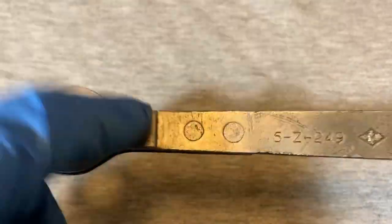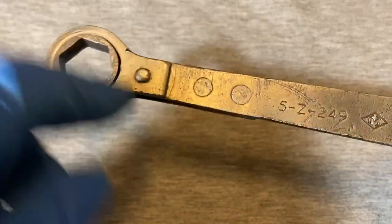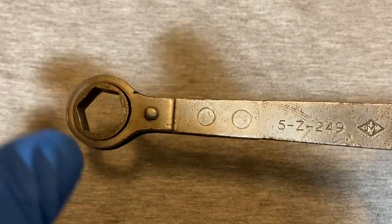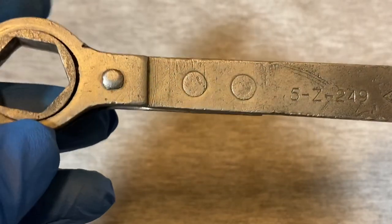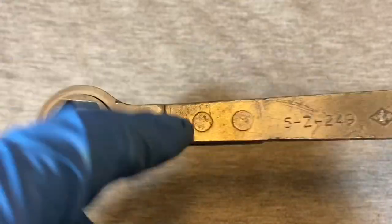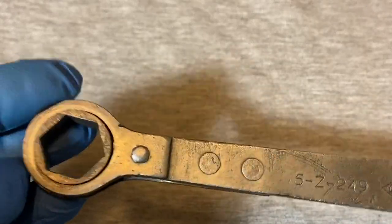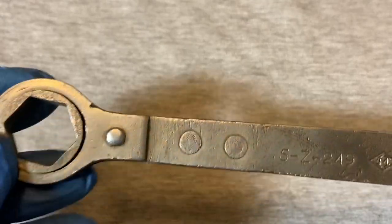Someone put their initials on it — J.D., I think. I believe these came with Model T Fords and this was an adjustment tool to adjust the transmission — they call it the reverse band, or possibly the brake bands on the transmission. I saw a video on YouTube showing how to adjust the bands on the transmission, and I guess this was the tool that came with the car to help you do that. It didn't look like a band to me, more like a bolt with a spring, but I guess they call them bands.